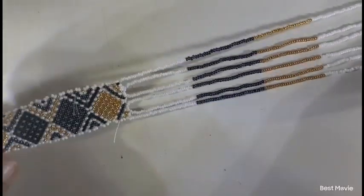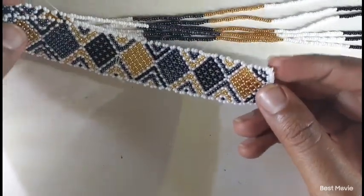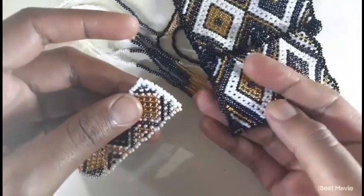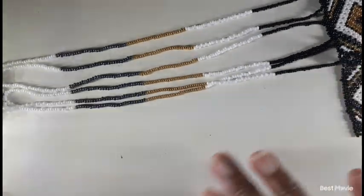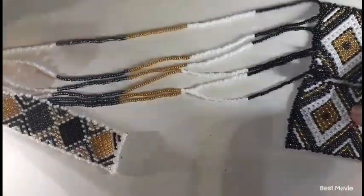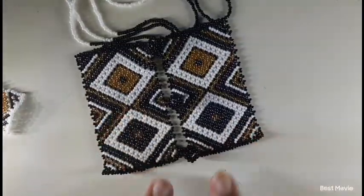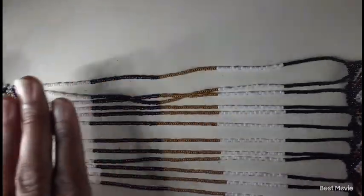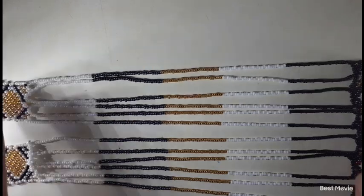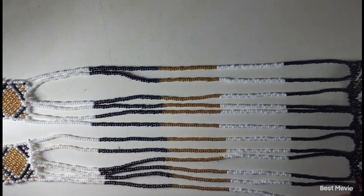You're going to do the same thing with the other end of your belt and connect it to the other part. I'm going to skip to the tassel part — just do that with this side and then you get to your tassels. This is how it turned out in total. If you want this part to be longer you can add another group of 30 beads.